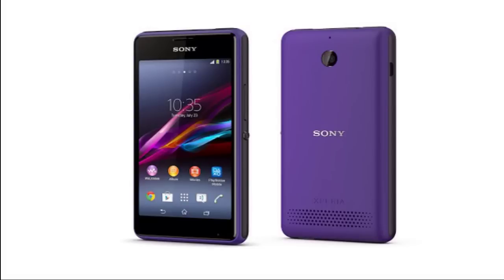There is also another variant called the Sony Xperia E1 Dual, which is a dual SIM version of this phone — similar to the Xperia T2 Ultra dual SIM device, which was also announced today.